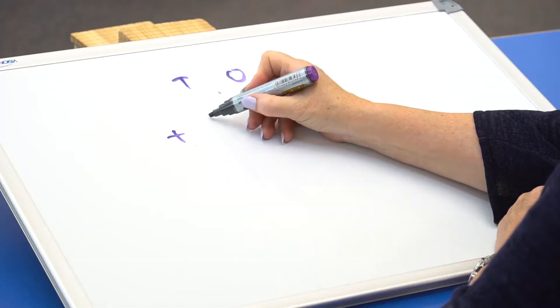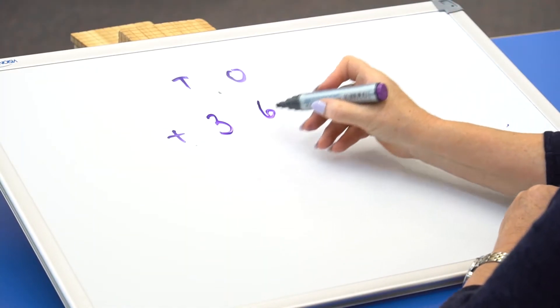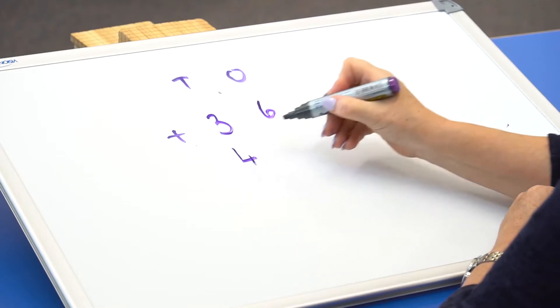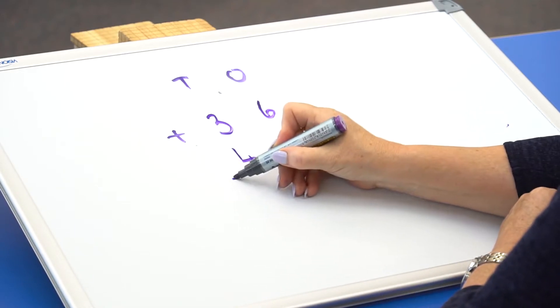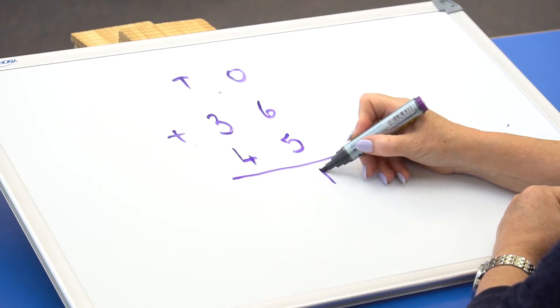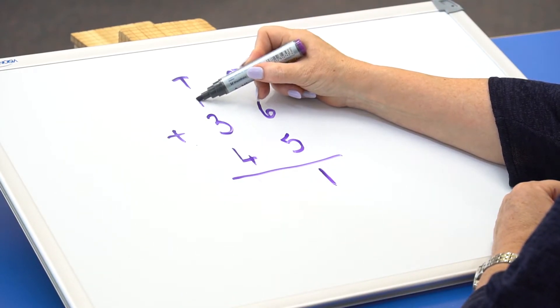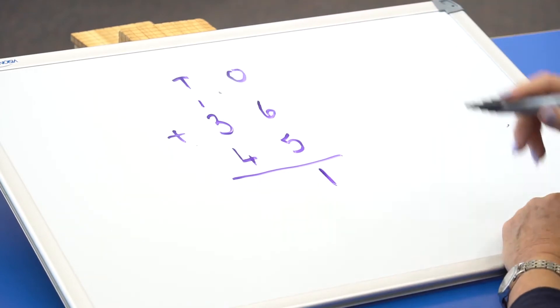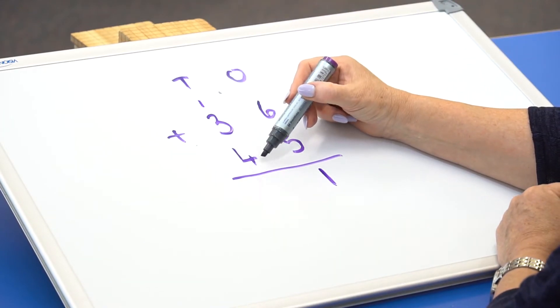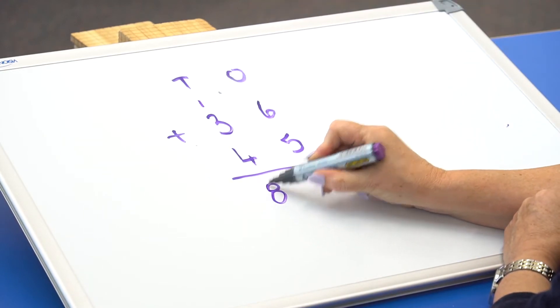In the last example, we're going to use regrouping. So if I have 36 plus 45 — start with the 1s: 6 plus 5 equals 11. Put down the 1 under the 1s column and the other 10 goes into the 10s column. So now we add 4 plus 3 plus 1 equals 8.